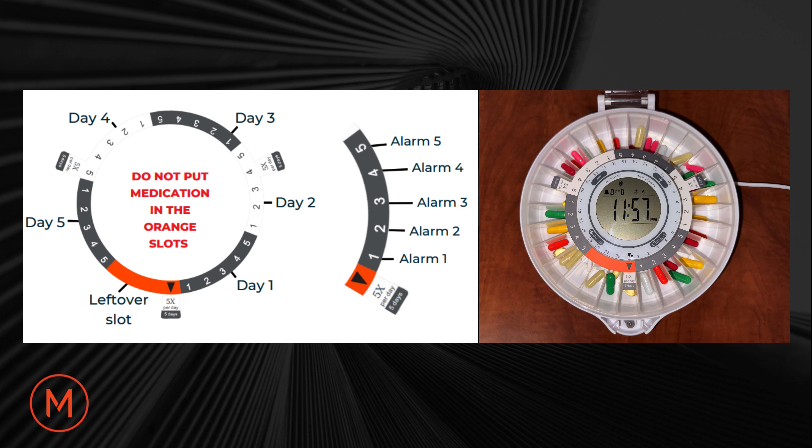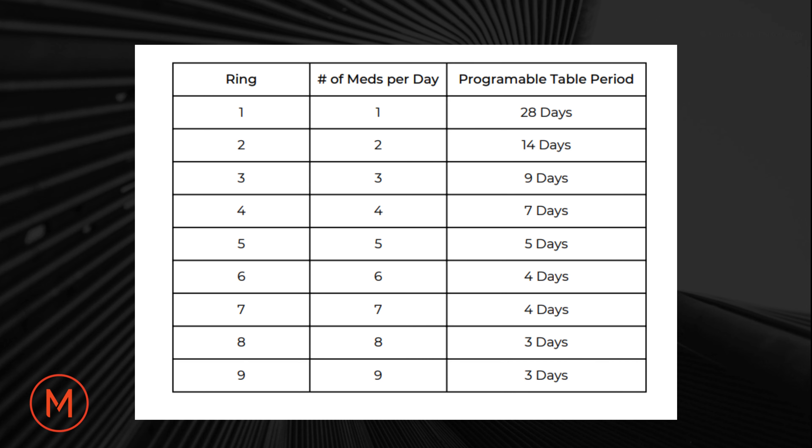The pill dispenser includes nine daily dosage rings. The daily dosage rings correspond to how frequently medication needs to be taken on a daily basis. In this photo example, five medications are consumed per day, which will accommodate five usage days or 25 total doses. This daily dosage ring table will show you how often you need medication dispensed daily, indicating how many medications will be dispensed and the number of days before having to refill the compartment.